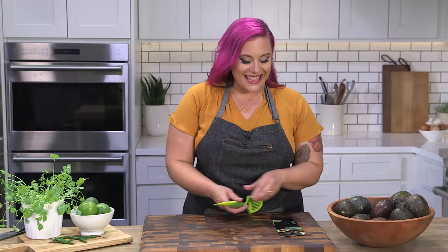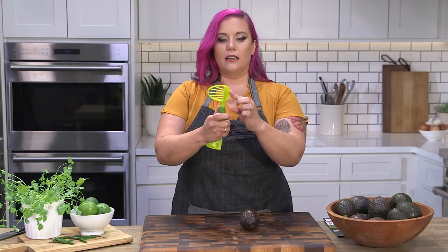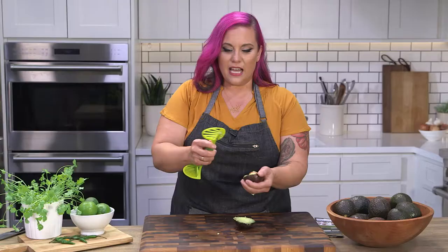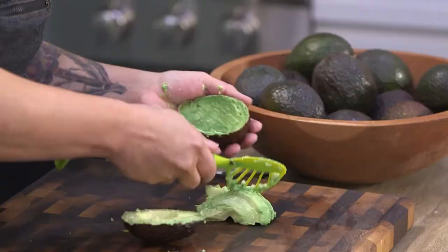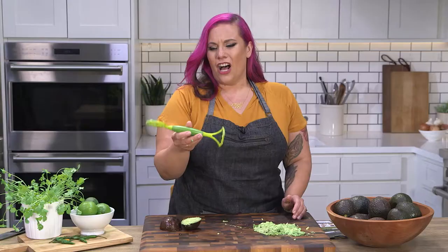Five-in-one: open, pit, slice, scoop, mash. This claims to be the avocado pro. When I choose avocados, I always feel them — you want them to have a little bit of give but not feel too mushy. The rigid side is for slicing the avocado open; it's kind of sawing at the skin and ripping at it. I want to say that's not super effective. The slices are not too bad, and you can use the little end as a masher. But I'm going to go with a hard no on this one — it's also kind of big to fit in my drawer.